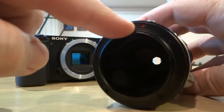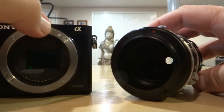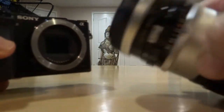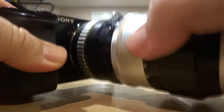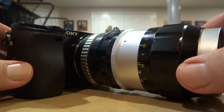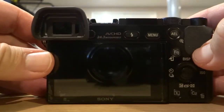There's a red dot, as you can see here, and a white dot on the Sony A6000. What you do is you take the camera, you line up the dots, you turn the lens like you would normally on any lens that you're going to connect onto the camera, and you've got it done. It's connected onto the camera. At this point, you're ready to take shots.